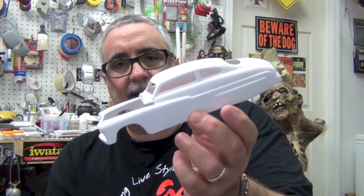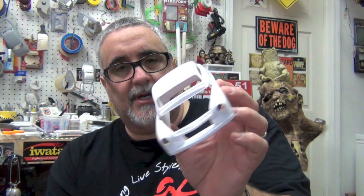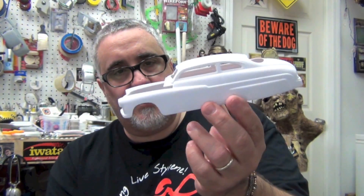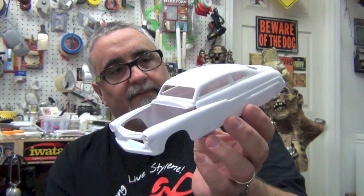I love this kit. Whoever designed it, whoever designed the car, it just deserves a Nobel prize in car design, right? If they gave them out from Stockholm with love.